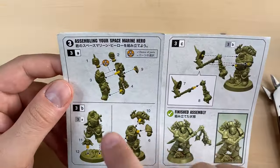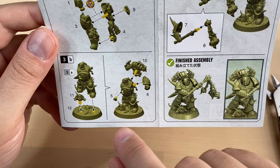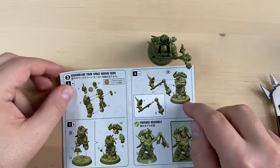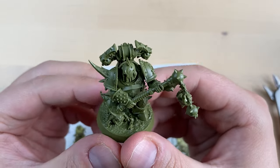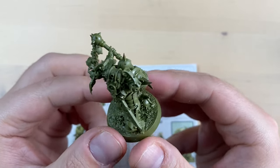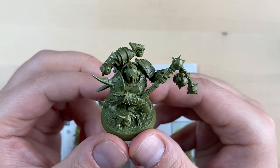Let's check if we did everything. We combined the torso, put the wicked knife ahead, Nurgling, everything is on the base, the bits have been assembled, and the weapon is there too. And that is our Scabbath, my friends. The miniature itself is really, really nice — it looks amazing, it is very beautiful. This is the first Death Guard Space Marine that I have assembled and I really enjoyed it. I will give this mini 5 Nurglings out of 5 for the fun of it.